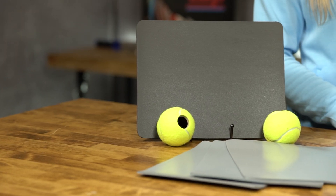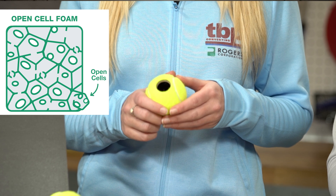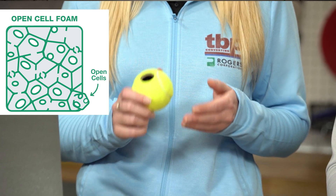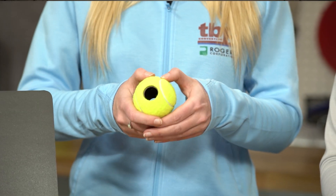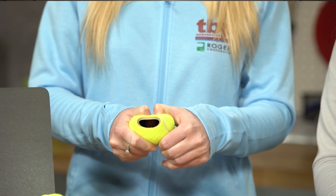That doesn't sound like a good thing. Is there a structure that can manage pressure better? You're right, it's not a good thing and I'm really glad you asked. Let me show you how an open cell foam works. This tennis ball with holes is like an open cell foam. When pressure builds, the interconnected structure lets air flow in and out. Watch this.